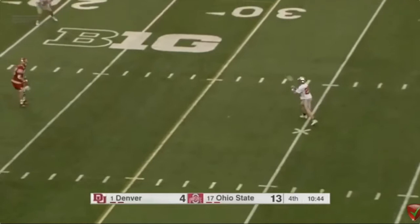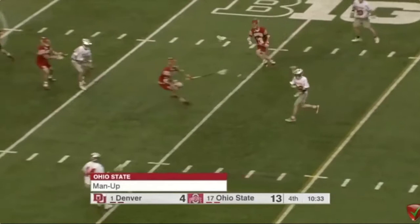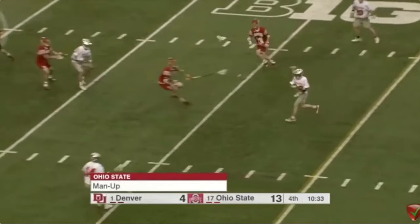Ohio State is running a top roll-off. They're in a 1-3-2, a 1-4-1. Carry it, back pedal, drag it to a 1-3-2, cause them to rotate. They're playing a four-man rotation and they can't keep up with it.